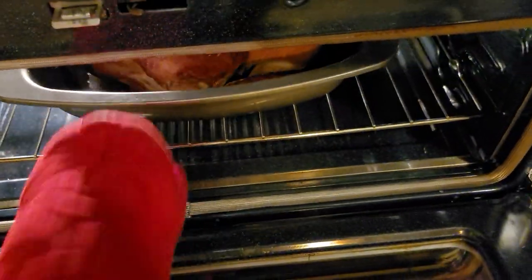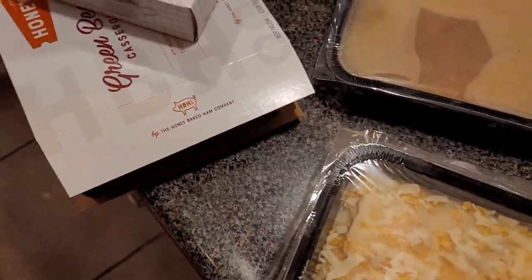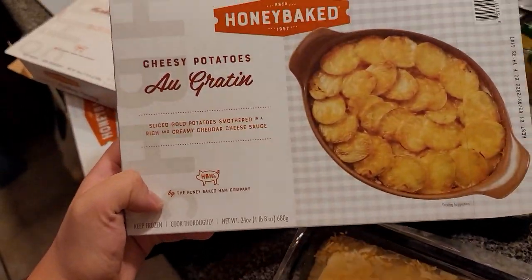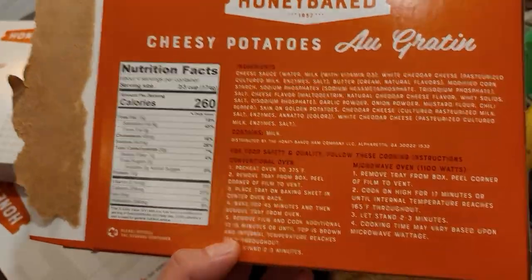I kind of cheated, because we actually have just pre-made stuff. The turkey was already pre-cooked and we just have to heat it up. We got this from Honey Baked — easy instructions.